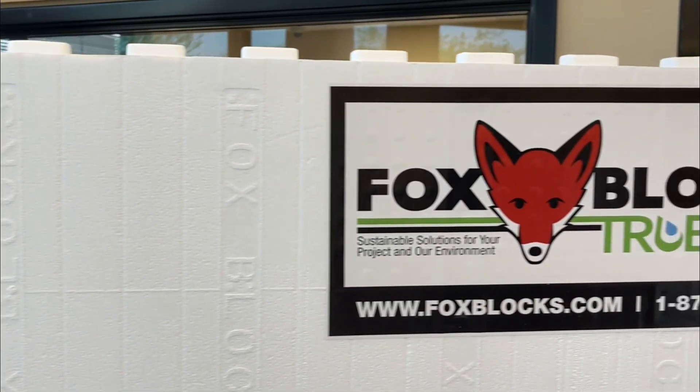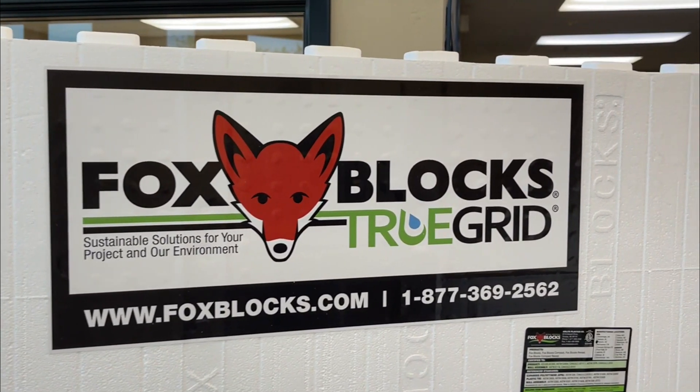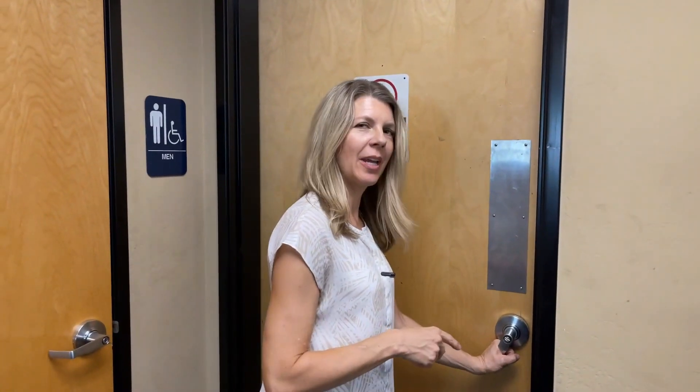Now we'll go out to the plant floor and find out how this is all put together. We are stepping into the factory — it's going to be a little noisy — but let's look at square one: how is a Fox Block made?